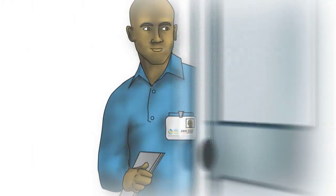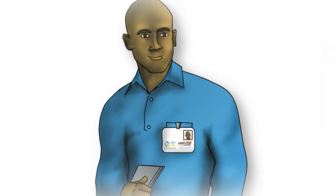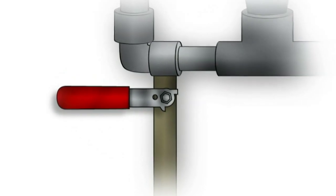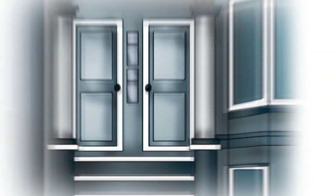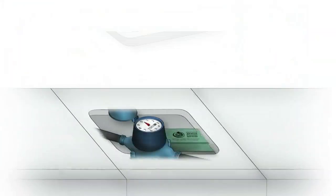On the day your meter is upgraded, the installer will knock on your door, identify himself, and let you know that he will briefly turn off your water to install the new meter. Not home? Don't worry, he can still do the work. Almost all meters are located outside, usually in the sidewalk.